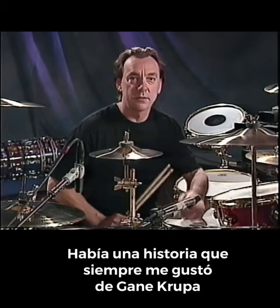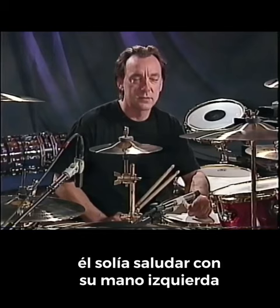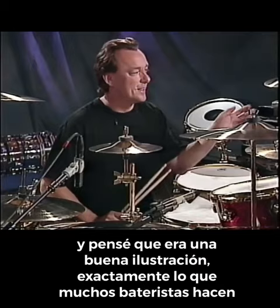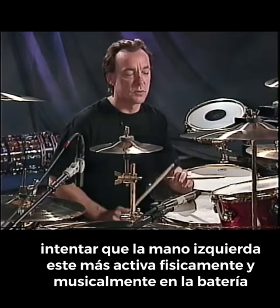There was a great story I always loved about Gene Krupa. It's claimed — whether this is apocryphal or not, I don't know — but he used to shake hands with his left hand and say that he's using his left hand more because he thinks it's underdeveloped. And I thought that's a great illustration of exactly what many drummers try to do — to get your left hand more active physically and musically around the drum set.